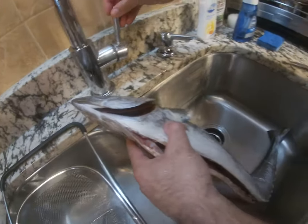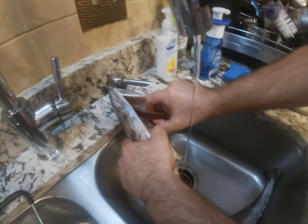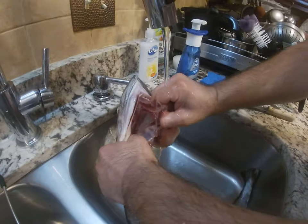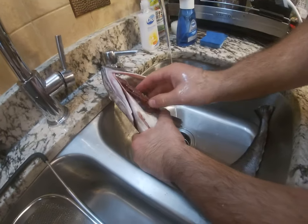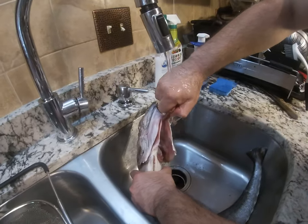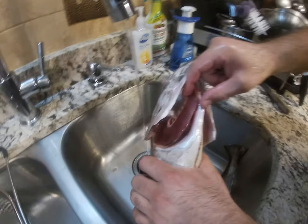What you have to do is grab this gill and rip it out. It's a little sharp — this is a big fish. See, now one side is clean.